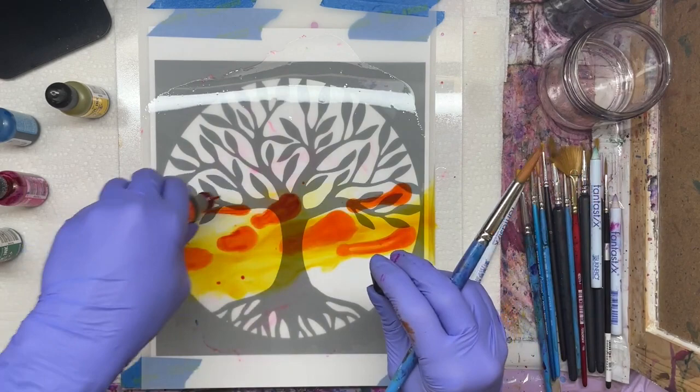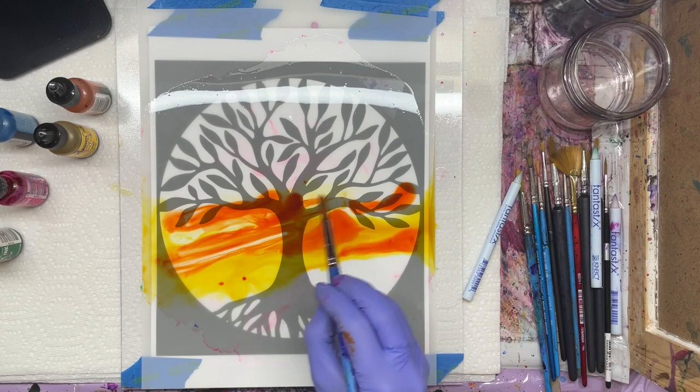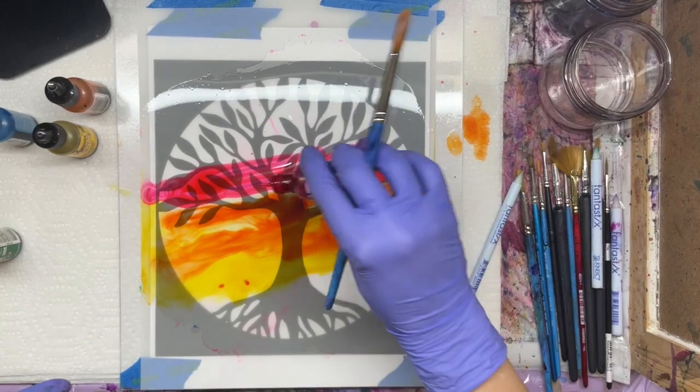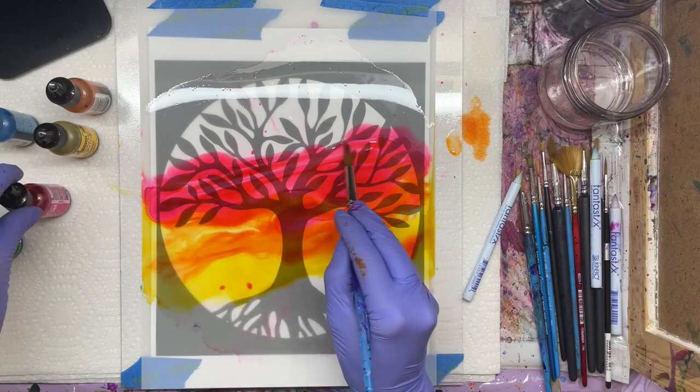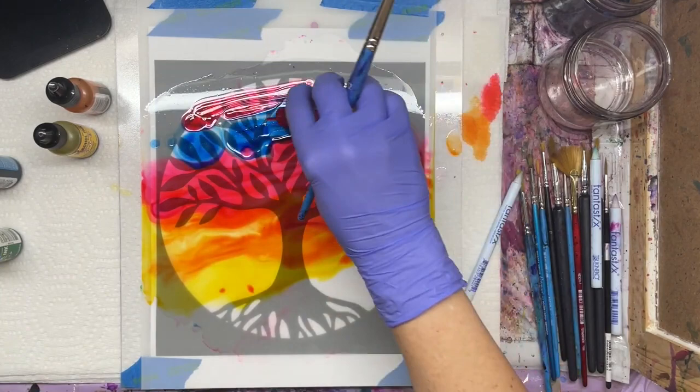You can use any orange or yellow — it doesn't have to be sunshine yellow or sunset orange, use what you have. I'm going to put some Gumball because that's a really pretty bright pink that I just love for this. I think it's going to be really pretty. Then at the top I'm going to do more blue and a little more Gumball.